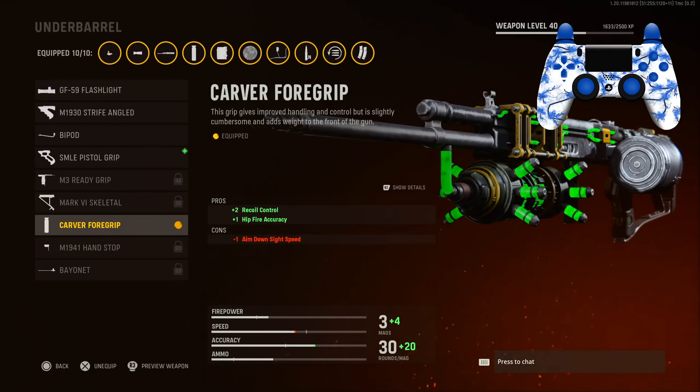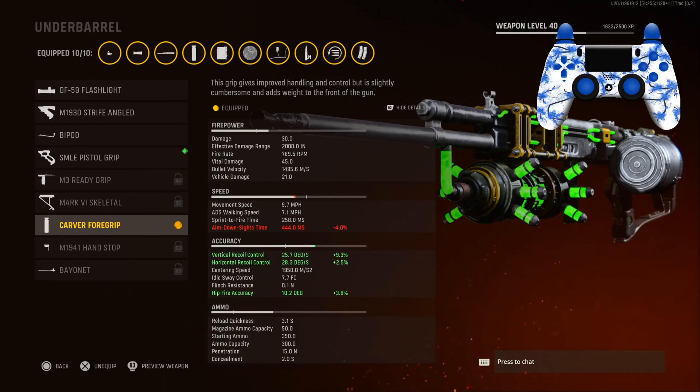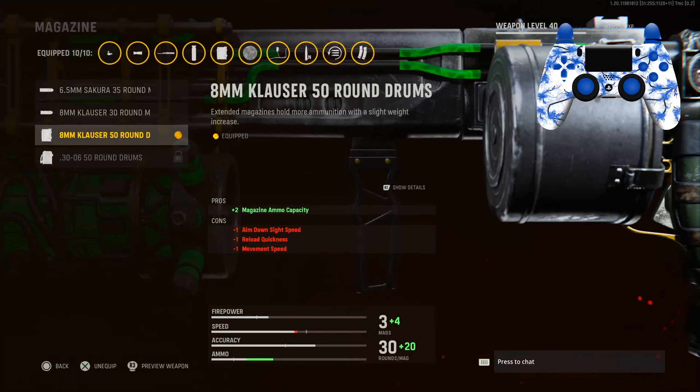I have something to fix the horizontal and vertical recoil — the Carver Forward Grip for the two percent recoil and hip fire accuracy. You can see it brings vertical recoil control up by 9.3 percent, horizontal recoil control up by 2.5 percent, and hip fire up by 3.6 percent. We are losing some ADS speed, but that's all right since we're using it for mid-range anyway.